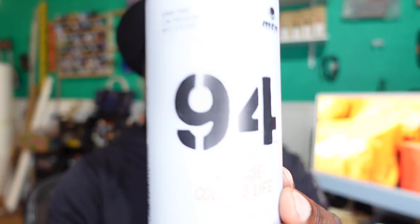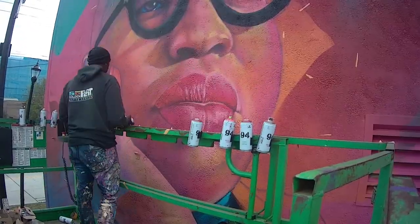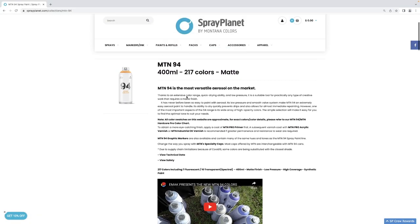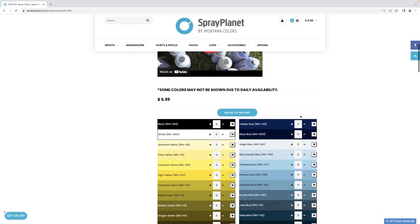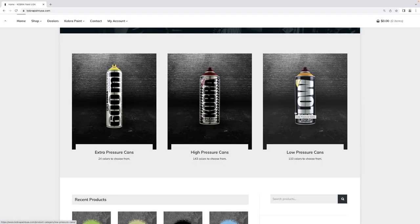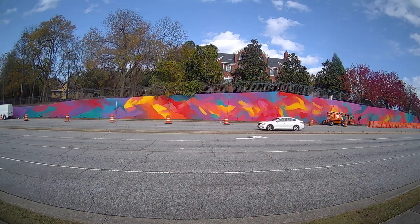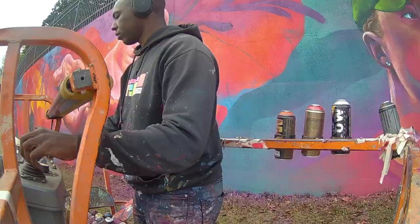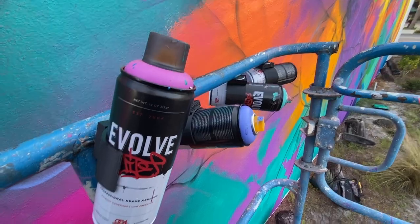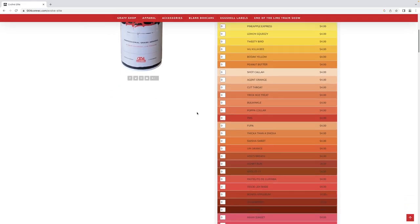I also use a ton of other brands. Another brand I use on a frequent basis is MTN 94 — it's a white can. One thing I like about the 94 cans is that they're almost as available as Montana Gold, so a lot of times when I travel to different places, they also have the MTN 94. MTN 94 has about 217 different colors — not as much as Montana Gold, but enough to do exactly what you want. If I don't have access to Montana Gold or 94s, I usually go to brands like Cobra — they have a low pressure and a high pressure option — and Evolve is another brand. Cobra has about 140 different colors and Evolve has about 200 colors to select from.